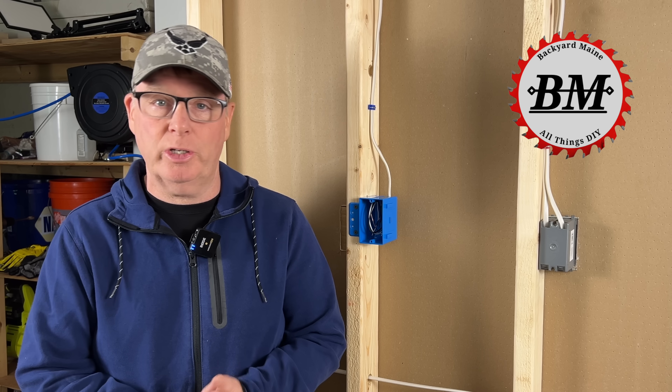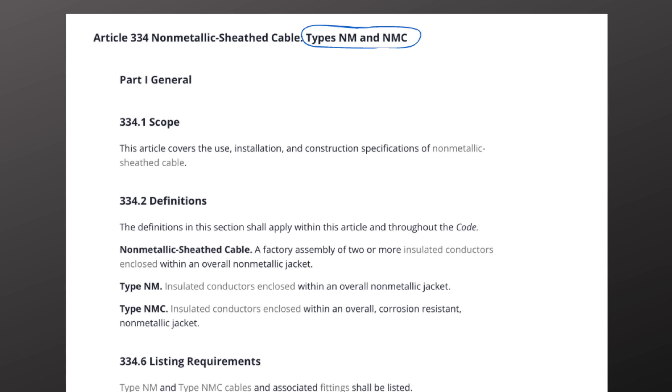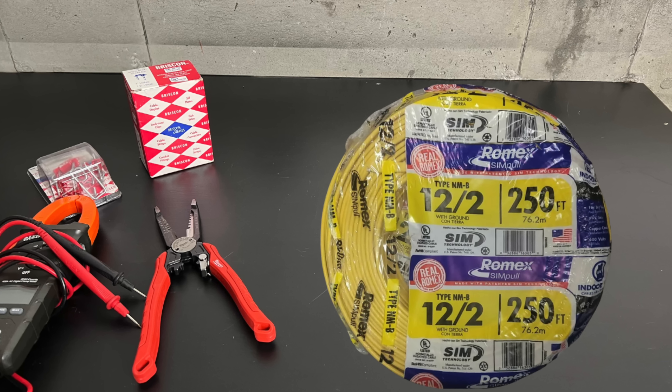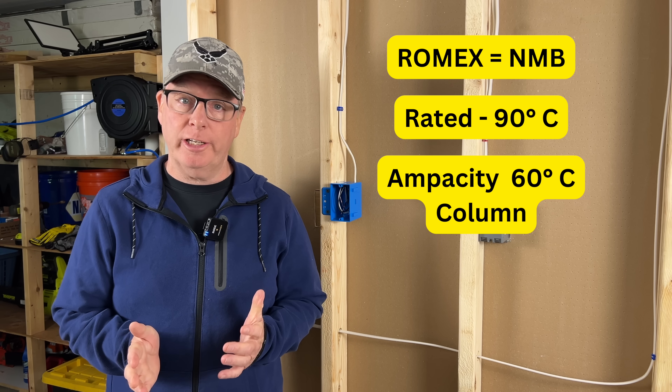Hey guys, John here from Backyard Main. I've been an electrician for 40 years and I know that code requirements are often a subject of debate and misunderstanding. Article 334-30 in the National Electrical Code is where we look to find the requirements for type NM and NMC cable. This also covers NM-B, which you'll see on the packaging and labeling for Romex. The B simply means that the conductors inside the cable are rated for 90 degrees C, but remember their ampacity is still taken from the 60-degree column in the code.